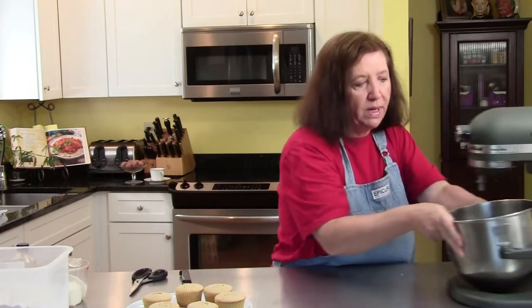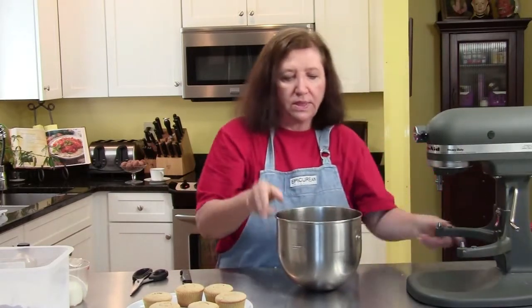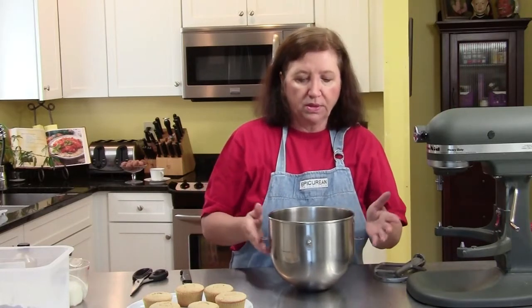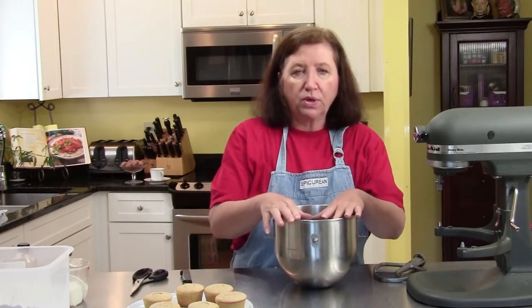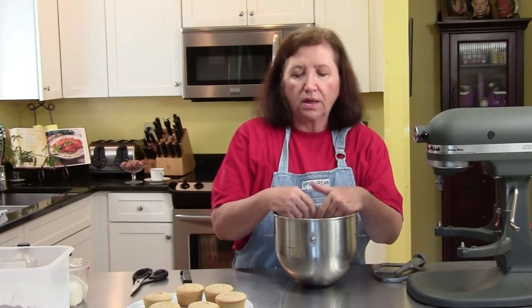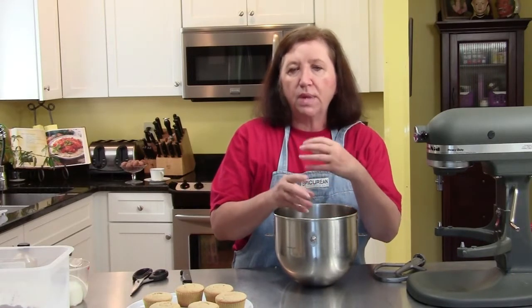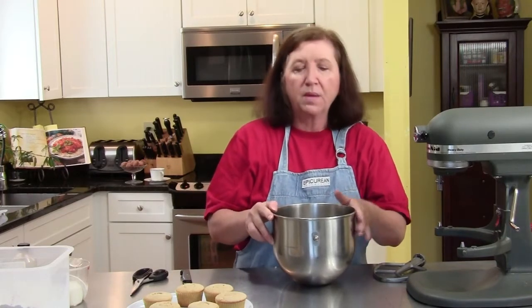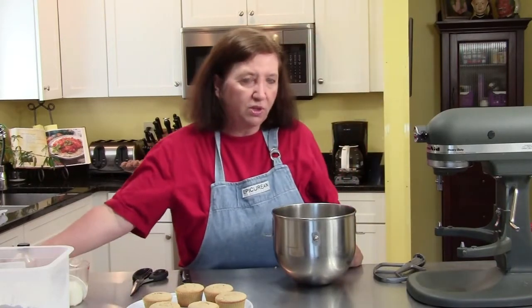Now let's launch into our frosting. At the beginning I said it was an American buttercream. I don't know why they call it American buttercream, but Americans are the ones who make it. It's a buttercream that is not cooked in any way. With Italian meringue or Swiss meringue, you have to cook some of the mixture, and it's a much smoother result — I prefer it. But we're going to do the American, which is a little grittier.